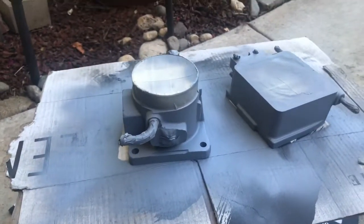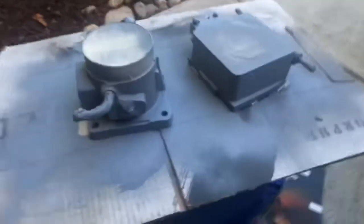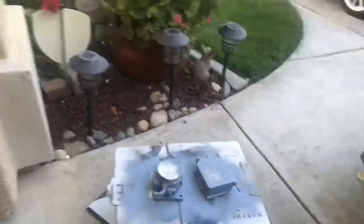It's coming along — it'll look cool once it's done. I taped off all the parts that I didn't want painted, that should not be painted. It's looking cool.